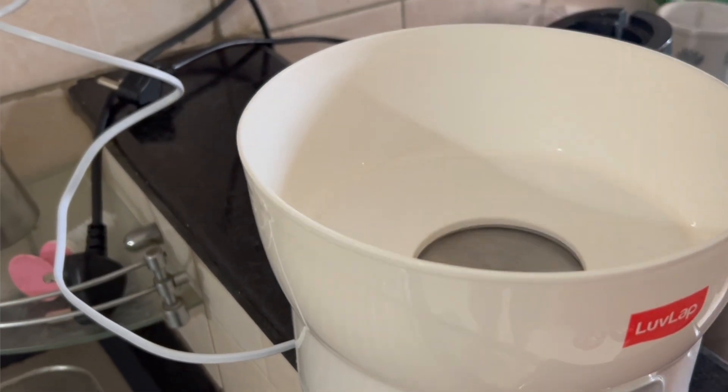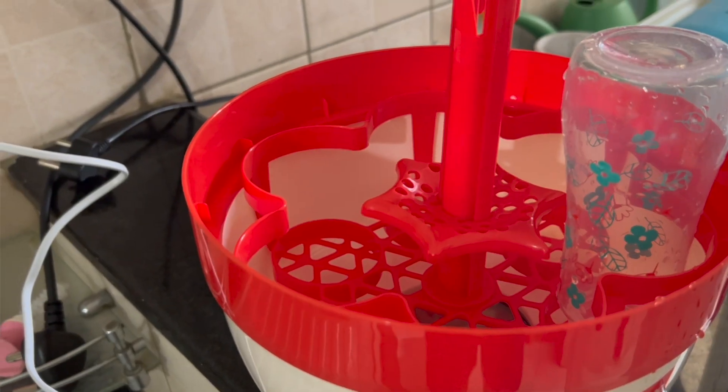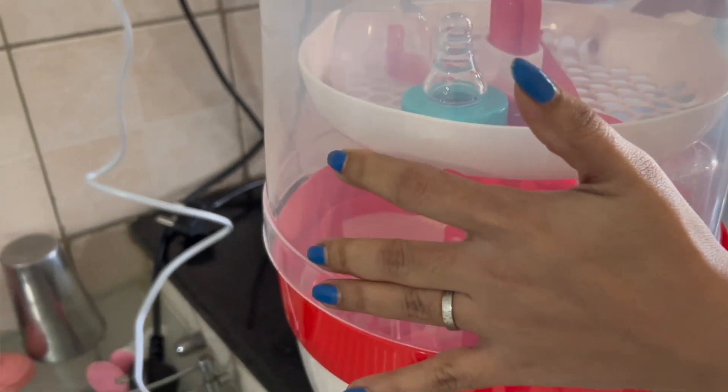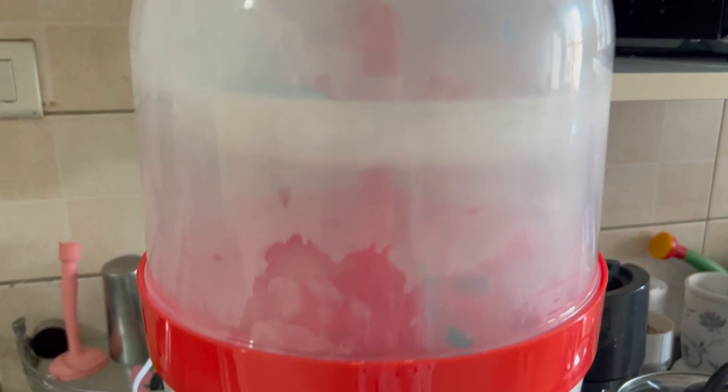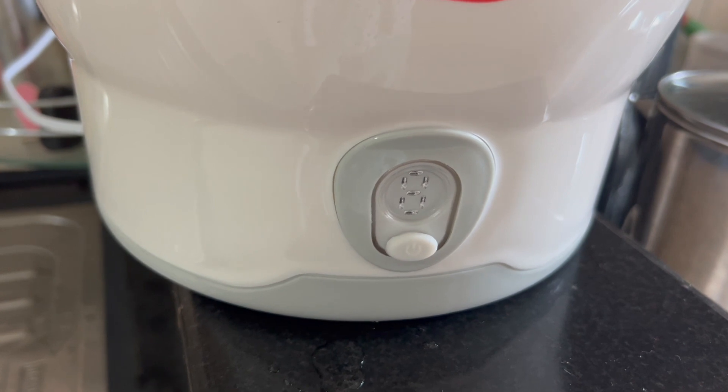There is a little bit of space to clean. If you have any directions, you can follow them. Turn on the button, push it and wait. You can clean the bottles. You can sterilize it in a leaded container and use it in the fridge. You can keep it clean for almost 24 hours. If you don't use it immediately, you can still use the sterilization method.